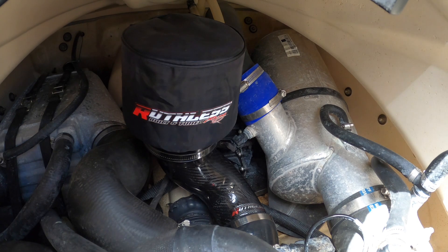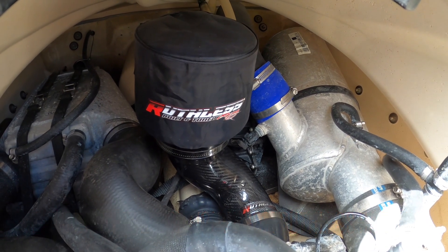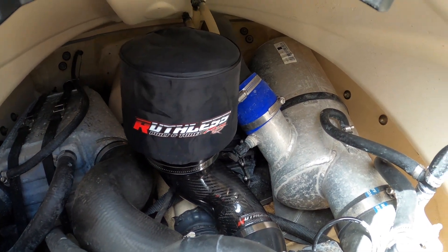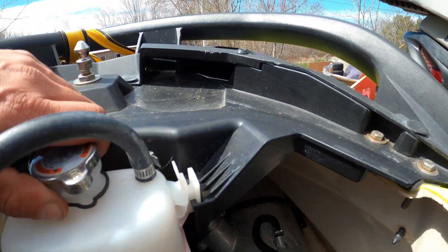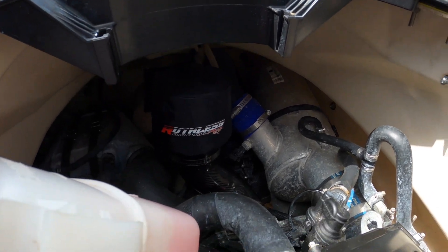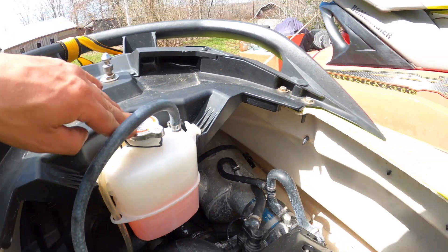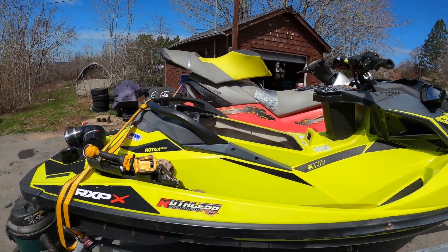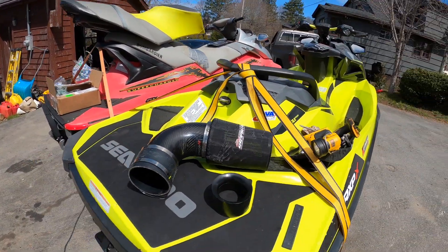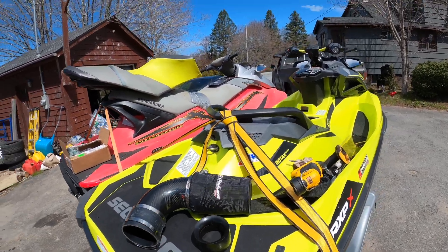Dave, you did an awesome job — this is one amazing looking product. I can't wait to show this off at the lake in the summer. The only thing is the coolant bottle essentially hides it — maybe we should come up with a relocate kit for the coolant bottle. But I'm super happy with the way that intake fits. Anybody local with a new RXP 300, I've got a nice intake here I'll sell you.